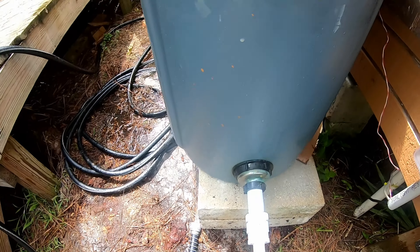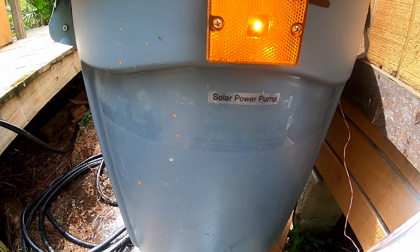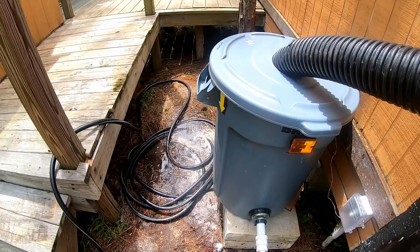See, that pump kicks right on — indicator light on. Shut off the pump, light goes off, pump goes off. Perfect setup.